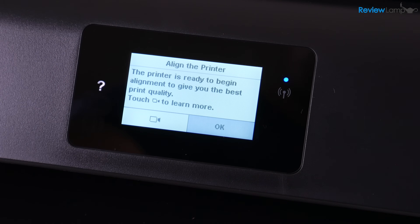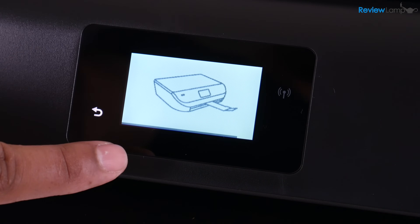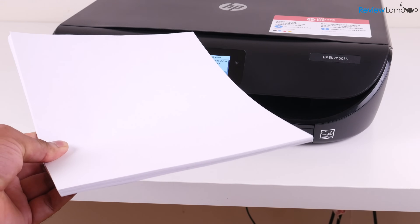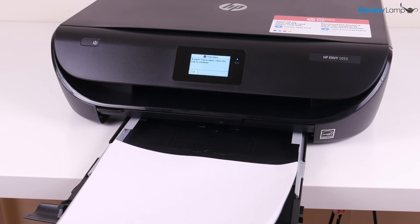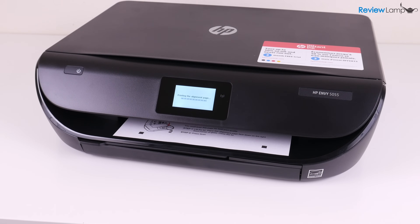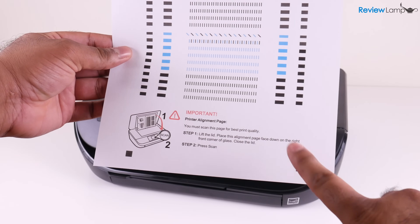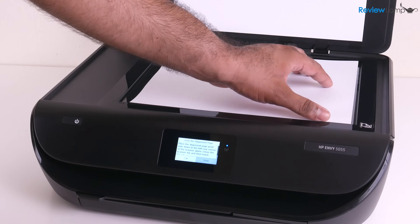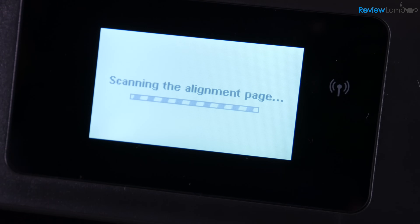And then it wants me to align the printer — there's an actual video that describes how this process works. What it's going to do is print out a page, which I'm going to put back into the scan bed and then hit align, and that should align the cartridges. Before we print the alignment page, let's load some paper into the printer. We're going to open up the paper tray, move the guides to the outermost positions, insert the paper, close the tray, and then hit the OK button. It starts printing out the alignment page. The alignment page has directions on how to place it on the scan bed — place it flat with the top left-hand corner aligning with the icon in the corner of the scan bed. Close the scan bed, and then hit the scan option and let it scan the alignment page. And now it says the alignment was successful — I'm going to hit OK.